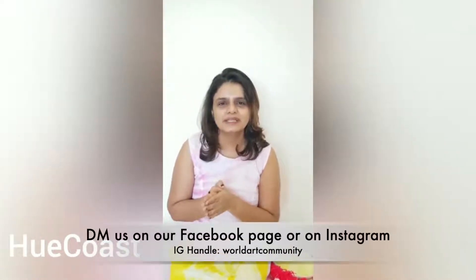I hope you enjoyed it. Please share your feedback — you can check out my Instagram page, follow us, show us lots of love, share your art, and tag me. My account name is Huecoast — H-U-E-C-O-A-S-T. Also tag World Art Community — it has been a great opportunity. Thank you for having me and giving me this chance. Please do share your art and tag us. If you have a private account, please share your screenshots with us. You can also check out my work on the page of World Art Community. Thank you so much. Bye-bye.